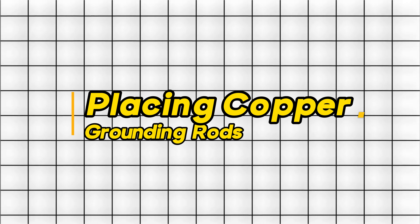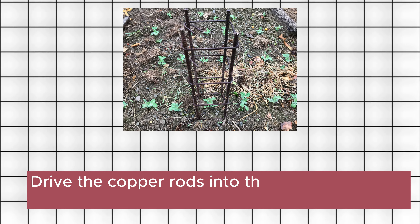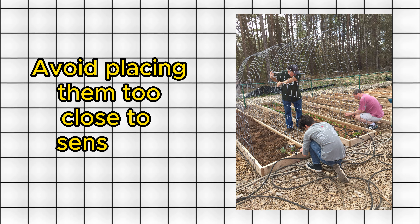Step 3: Placing Copper Grounding Rods. Drive the copper rods into the soil, strategically around your garden. These rods act as electrical stimulators for plant roots. Tip: Space the rods evenly and avoid placing them too close to sensitive plants.